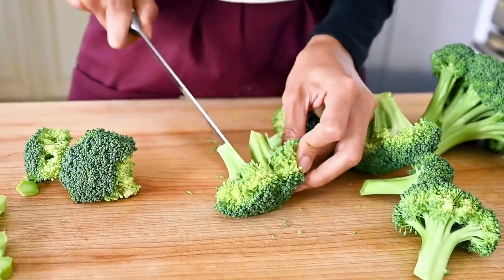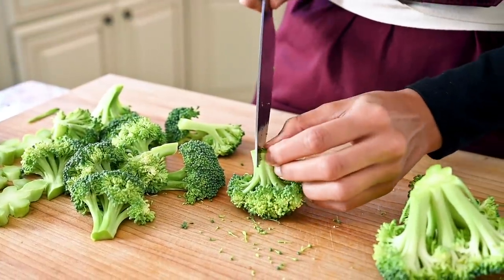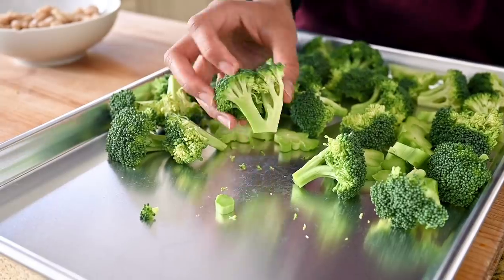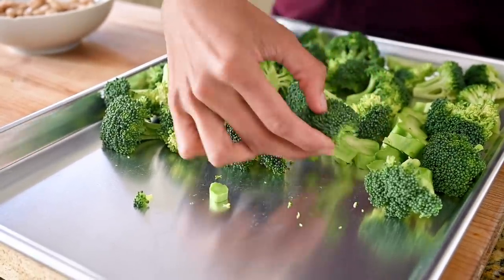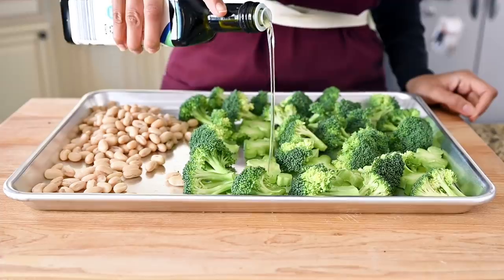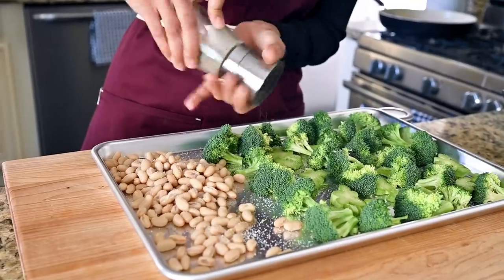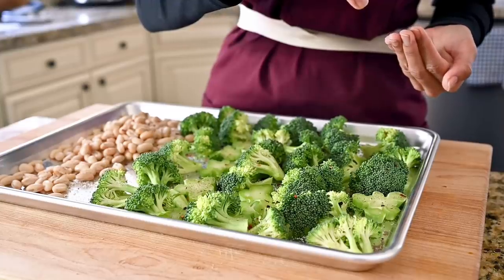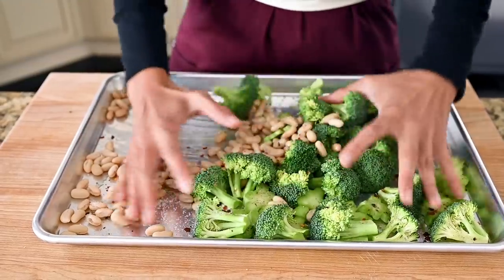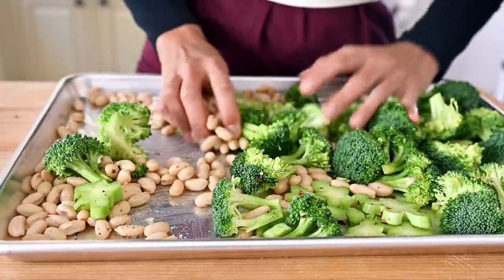For the broccoli, don't throw away the stems — they're just as tasty as the florets and they roast beautifully. If any of your florets are really large, cut them through the stem and separate them. For any florets that have a flat side, arrange them flat side down so they brown better in the oven. Add the cannellini beans to the same tray and coat everything with a bit of oil. I'm using avocado oil today. Season with salt, pepper, and a half teaspoon or less of crushed red pepper flakes for subtle background heat. Toss everything together directly on the sheet pan to save dishes.